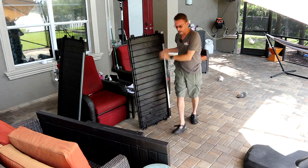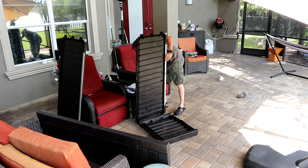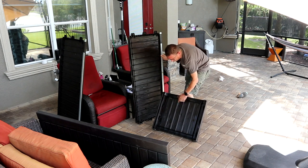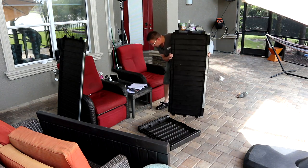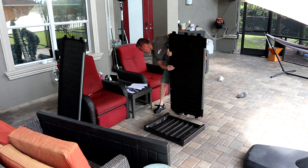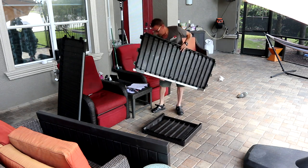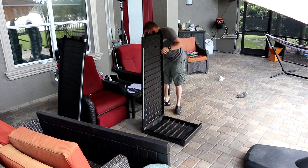Now it says clip it in to one of these end pieces here. There's one labeled R07 — this one's labeled on the inside, R07 it says. It is showing it like this. And Six R06 — it's this one. It's showing it like this. Clips right in there.